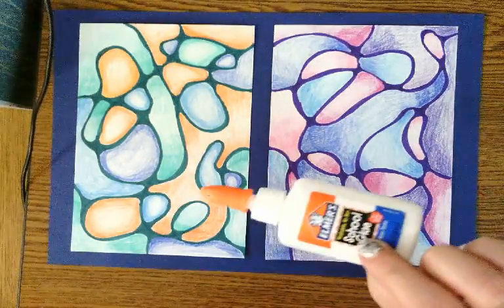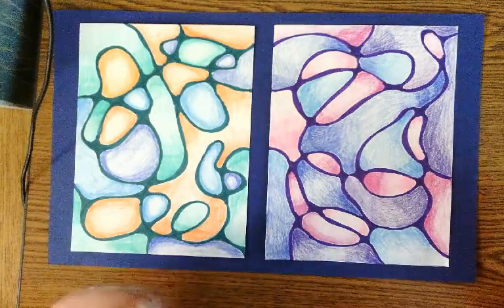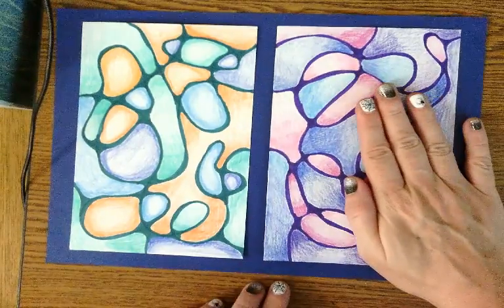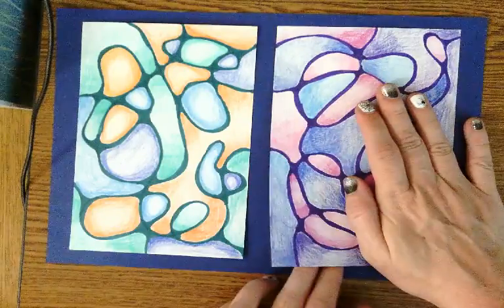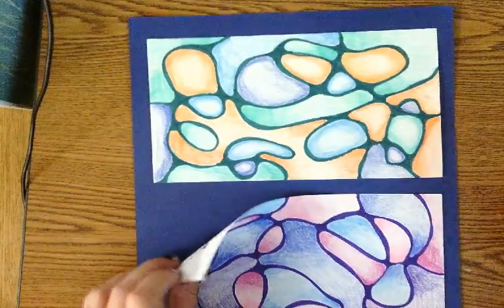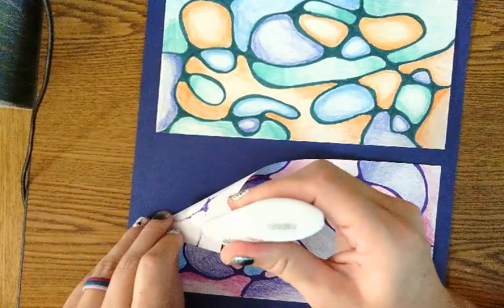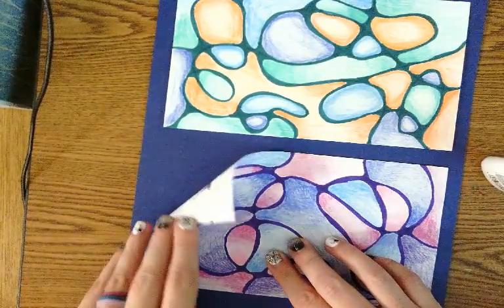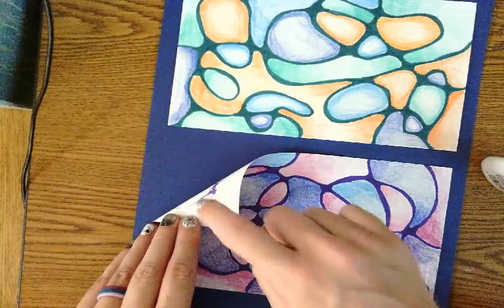We're going to use this little bottle of Elmer's glue to glue down the corners only. Hold the paper still, then bend back one of the corners. Fold back the corner and put just a little dot of glue — about a finger distance from the edge of the paper.